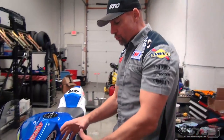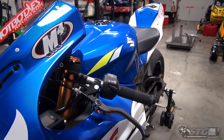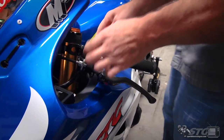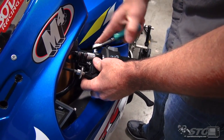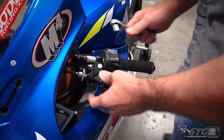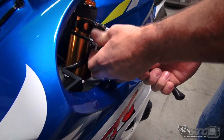Let's go ahead and remove the OEM clutch perch. This is going to be redundant for a lot of people — odds are if you're thinking about something this race-focused like the RC2 clutch perch, you know how to get your OEM clutch perch off. We're going to blaze through that real quick.